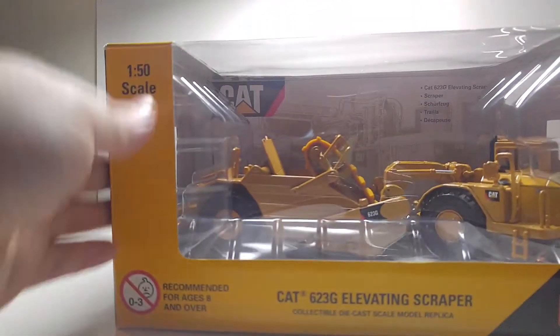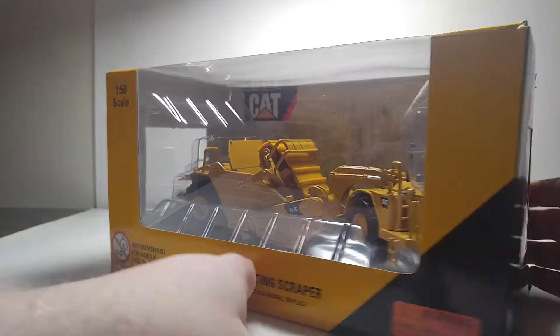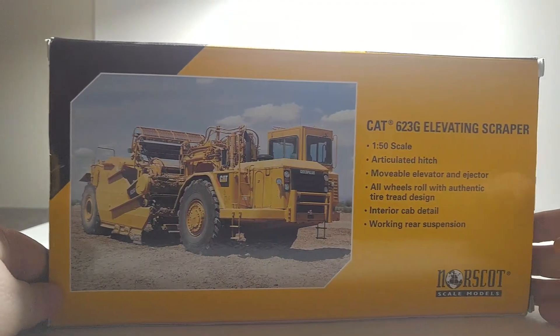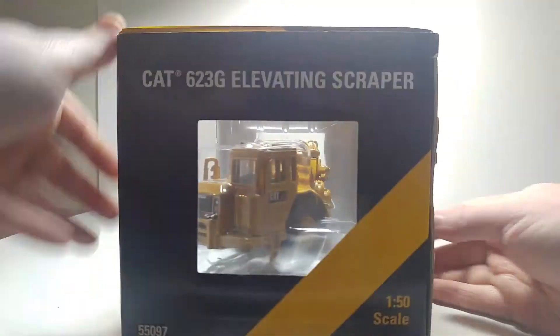Now that you've seen all the different ones, let's crack open the most recent one and see what it has to offer. Since it's the newest, it does have that clear window box, the typical CAT black and yellow. On the back, it's got a great picture of the machine and some details about what the machine does and what the model does.